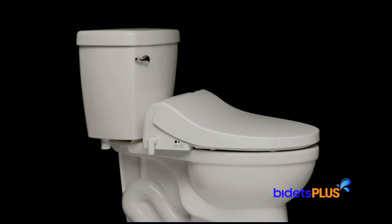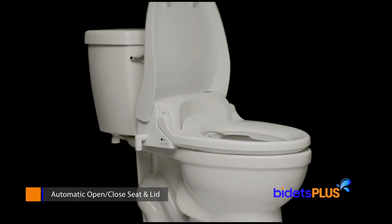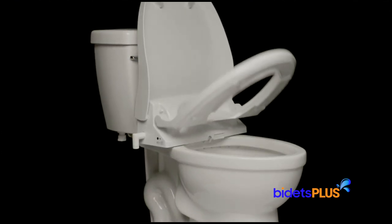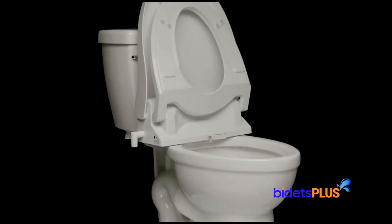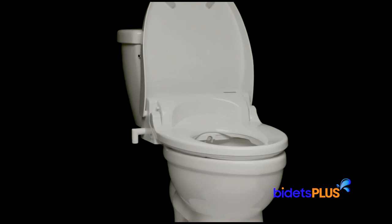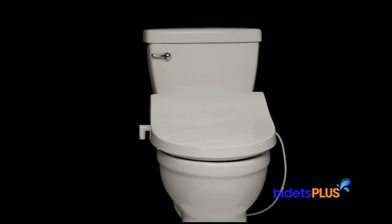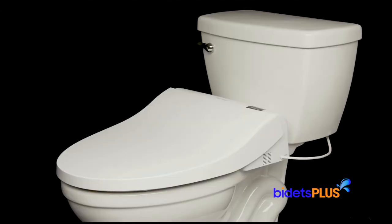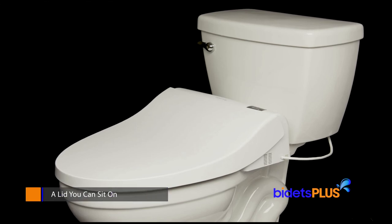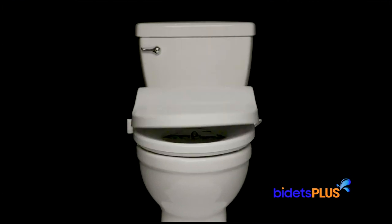The Blooming NBR 1570 comes with an automatic opening seat and lid. Approach the toilet and the lid automatically opens for you. You can also raise the seat by pressing a button on the remote control. Both the seat and the lid will close automatically 60 seconds after walking away. And unlike most bidets, the NBR 1570 also has a weight-bearing lid — it's the only model available today which has both a sit-able lid and the automatic opening and closing function.